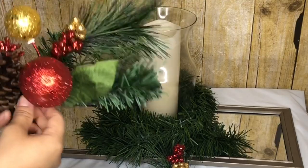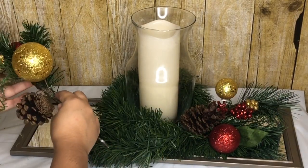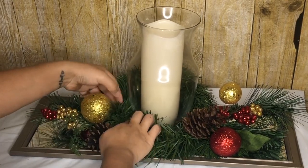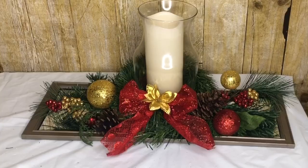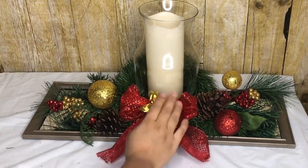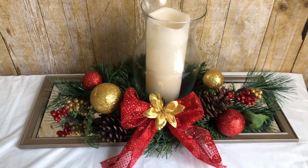And that is it guys — this was an easy centerpiece! I didn't glue the picks to the mirrors, I just put them underneath the garland so I can use this all year around. Since none of this is glued, just be careful when you pick it up. Last thing I did is add a red bow with a gold flower inside. I just love how this turned out — doesn't it look expensive? It cost me less than ten dollars to make.